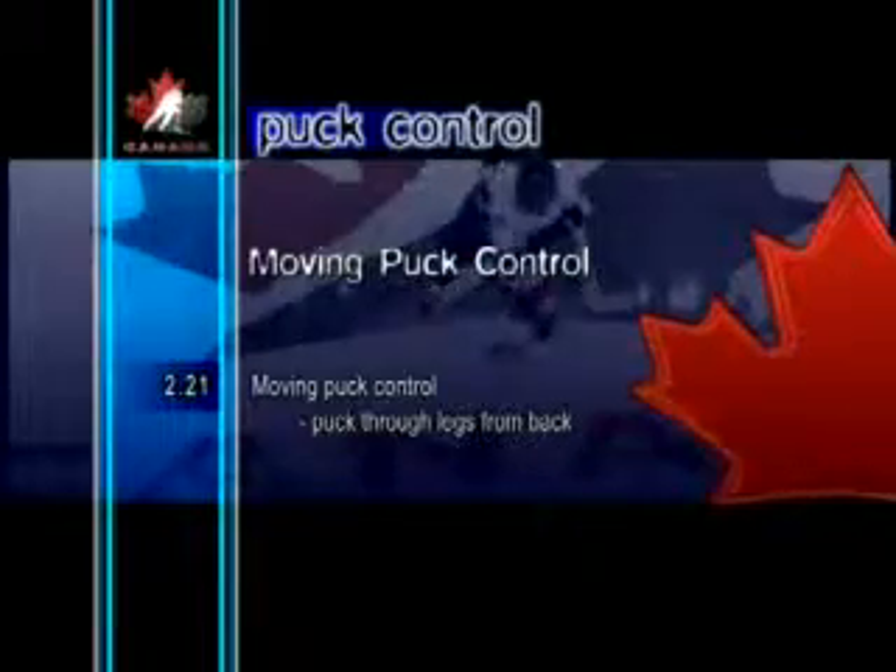Moving Puck Control Pull Puck Through Legs From Back. This particular skill is normally used to deceive defensemen. The puck is taken out wide to the forehand side and behind the body, and then the toe of the blade pulls the puck back through the legs. The back side of the blade can also be used to tap the puck through the legs. The puck can either come straight through, or off the skate and up to the stick. This skill is often used when a player is receiving a pass behind the body.